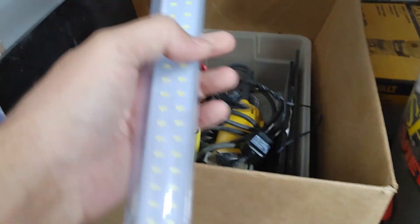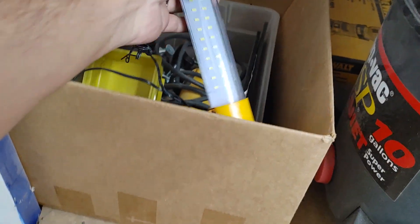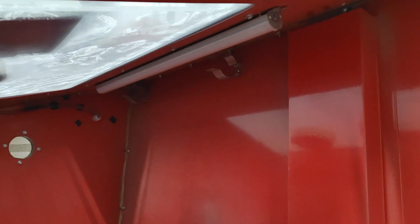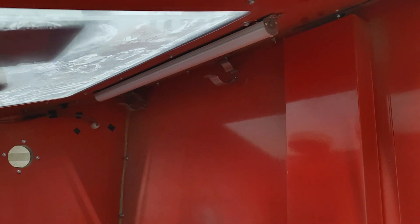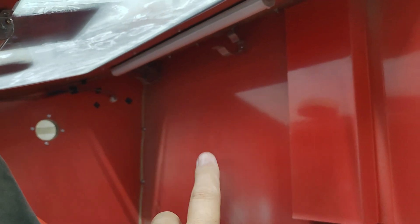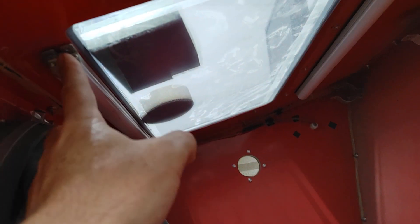I'm going to start with the sandblast cabinet first. I obviously had to upgrade the lighting from the stock cabinet. This is the original lighting that comes with the Harbor Freight cabinet — it's just a five-volt LED light that mounts up to the back. You can see those two clamps where the light originally goes, and it just wasn't bright enough. Once you start blasting and it gets real dusty in here, this was going to have to be upgraded. So I have a local LED light supplier and I walked in and told them I need some LED strips.